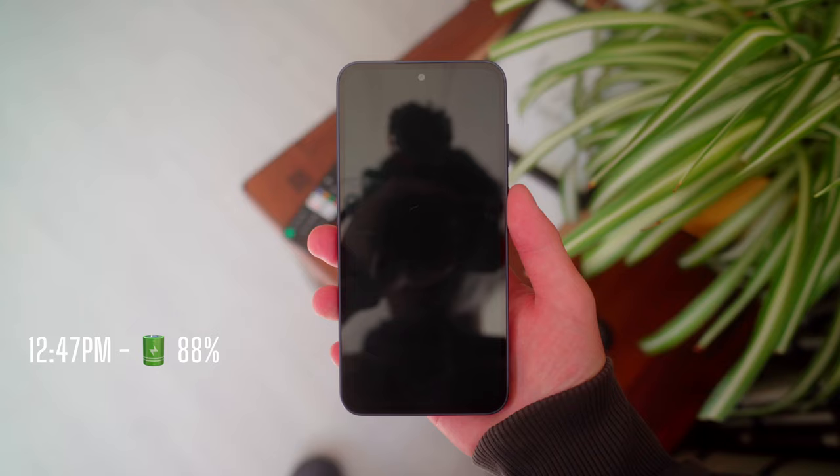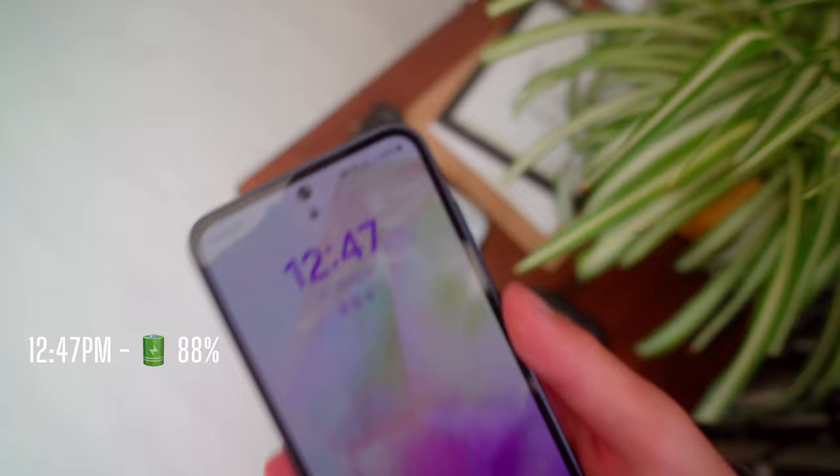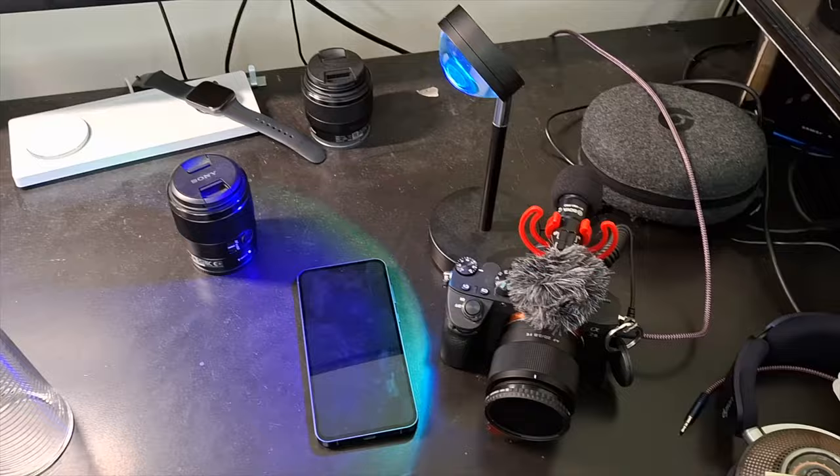Today I'm focusing on getting some content creation done, taking a bit of a break as it's Good Friday, and enjoying some time with the family. It's currently 12:48 and our battery percentage is at 88%, which is pretty good so far.